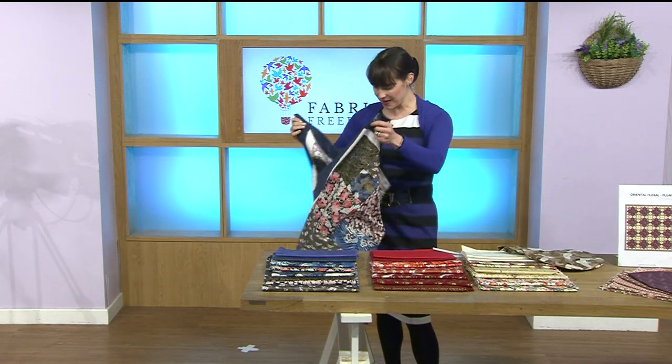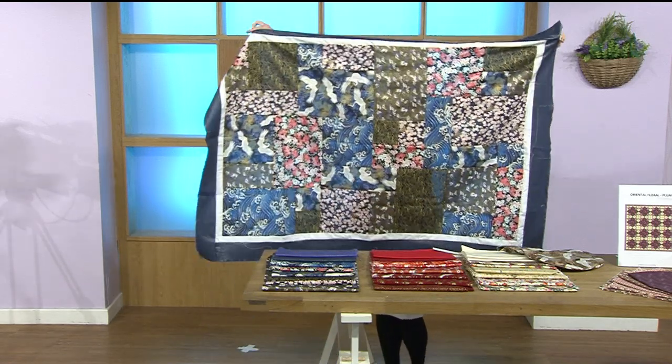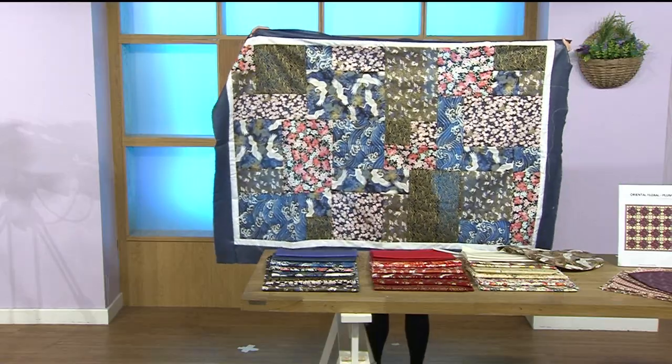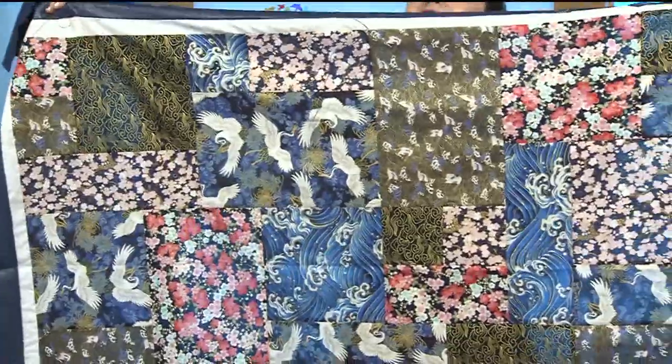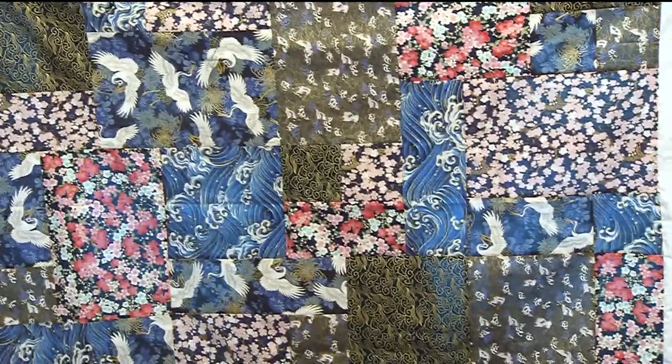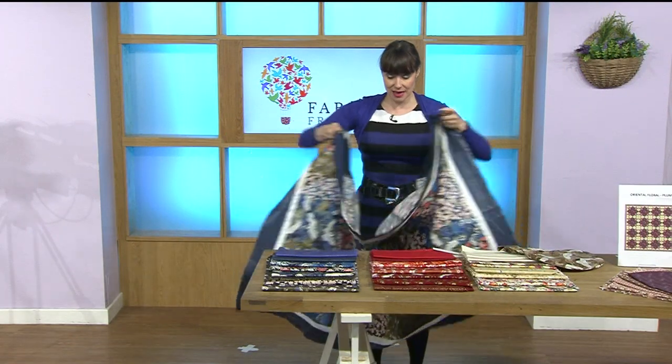Beautiful quilt — wow, how big is this? Look at this, isn't that fabulous? He's having a little pan across for you. Wow, what a gorgeous quilt — that's amazing, absolutely amazing.